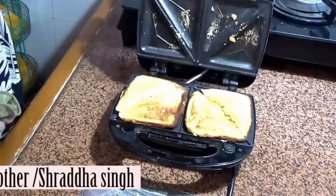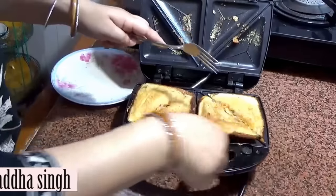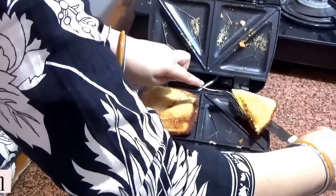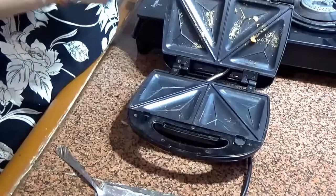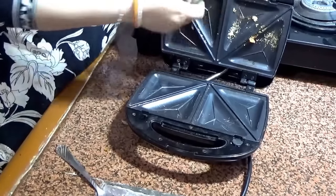The sandwich is ready. It is very crispy. I have not used any oil or butter. You can make healthy food — no oil, no butter. You can make any sandwich. It is very easy and very important for every kitchen.